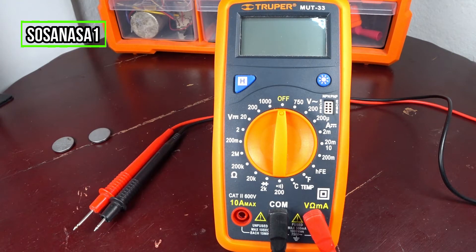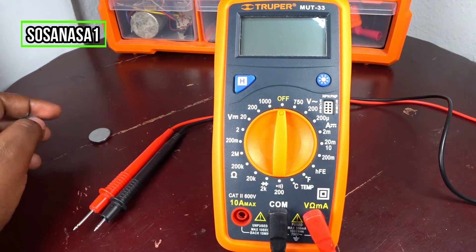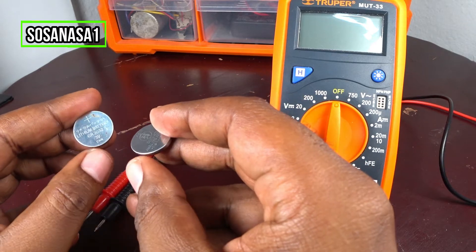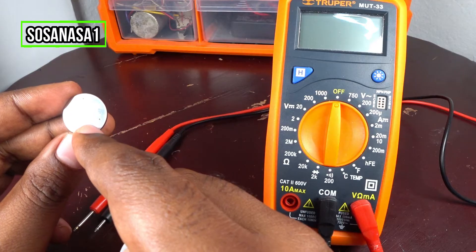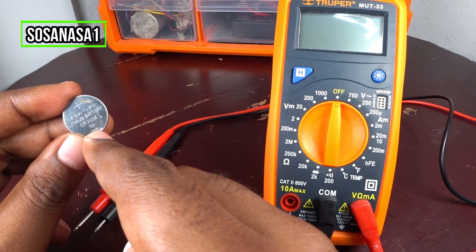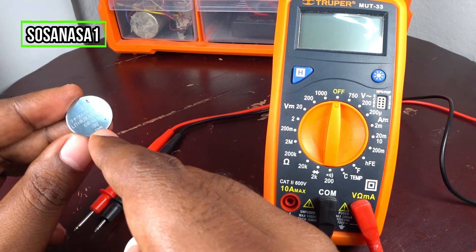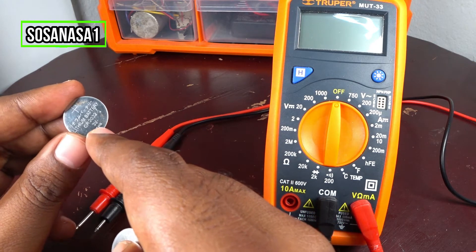Hello, this is your channel SOSA NASA 1 in English. My name is Emmanuel and now I'm going to show you how to use this digital multimeter to test these two batteries. In this case, this is a battery type CR2032. This is the model and the voltage is 3 volts. This is a computer motherboard battery.